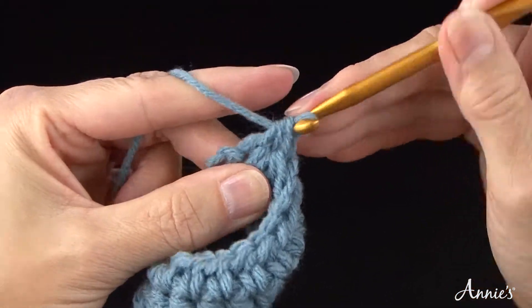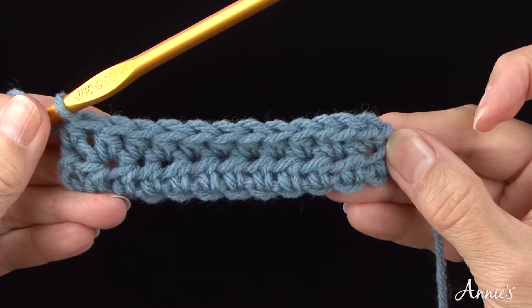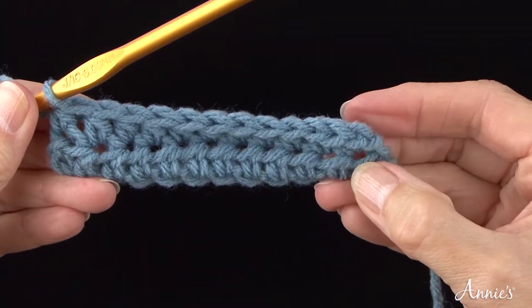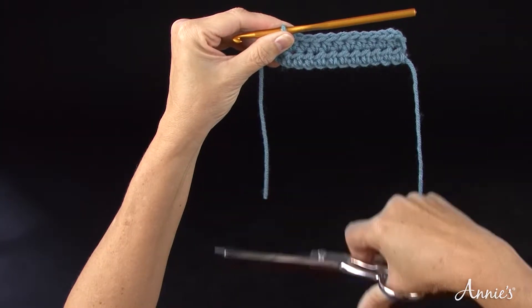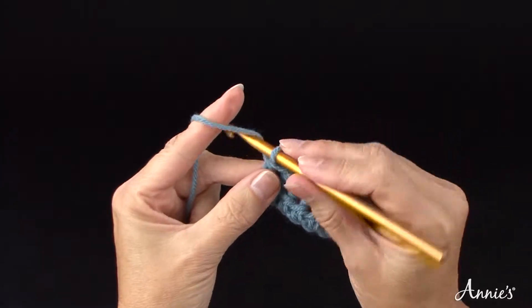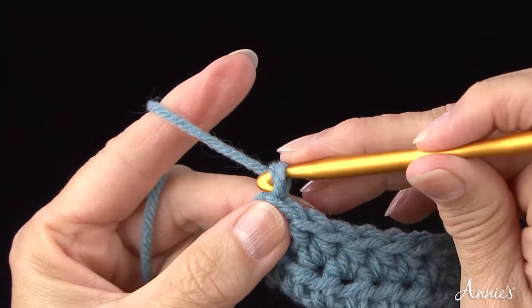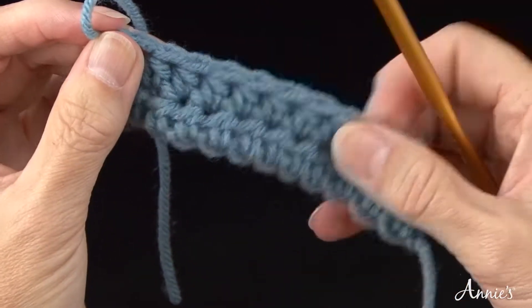You can continue practicing or fasten off. If you are continuing on, remember to chain two before your first half double crochet. After the last stitch, cut the yarn leaving a 6-inch end. As you take your crochet hook out, draw the hook straight up but this time draw the cut yarn end completely through the stitch. Pull the 6-inch end to close.